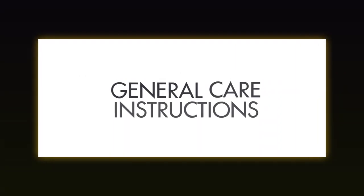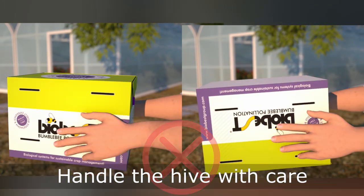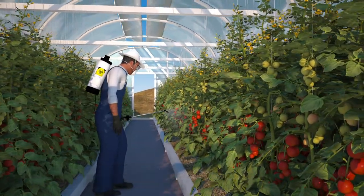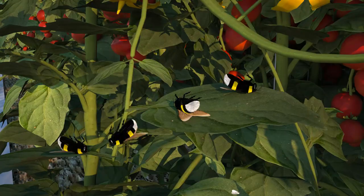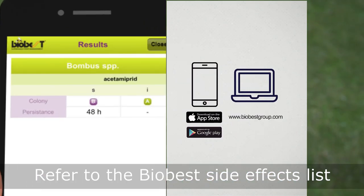General care instructions. Bumblebee hives should be handled with care. Avoid using harmful pesticides and hormones. Check the BioBest side effects list to verify if pesticides are harmful to bumblebees.